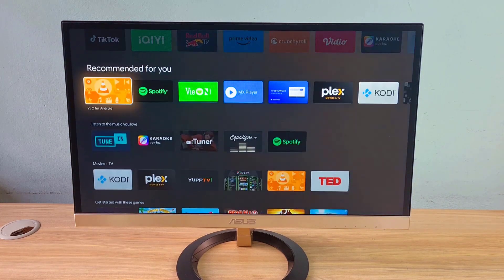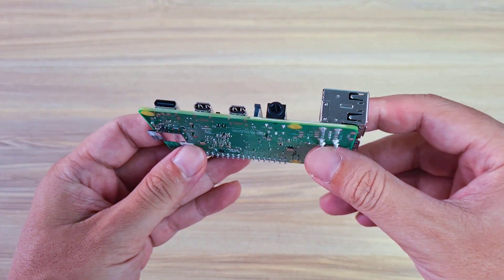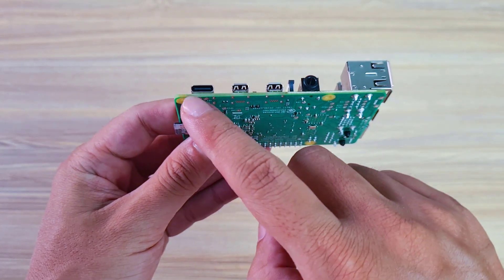You can install apps in the Google Play Store. To turn a monitor into a smart TV I use a Raspberry Pi 4.